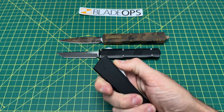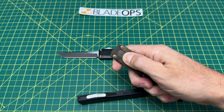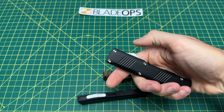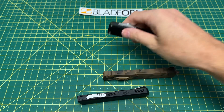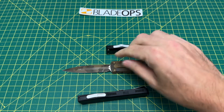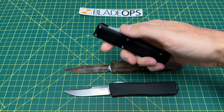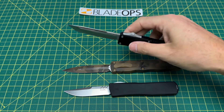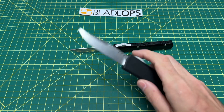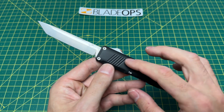Let's check the deployment and see. There's the close on the Axial Shift, there's the close on the Dirac Delta, and there's the close on the Bear Ops OTF. Now let's check the deployment. Not much of a difference at all — that's what I'm trying to get across to you guys. Outside of a name and some slight difference in aesthetics from knife to knife, this is done very well.